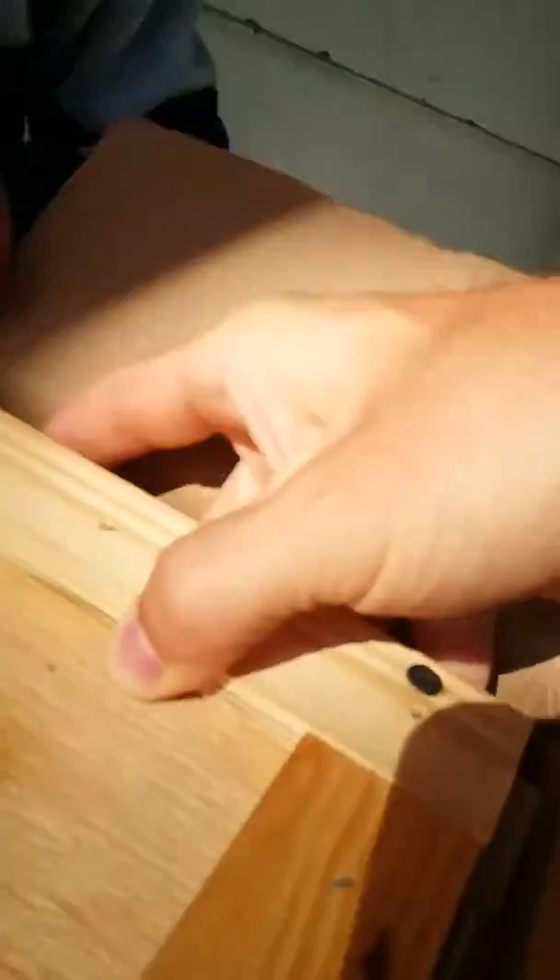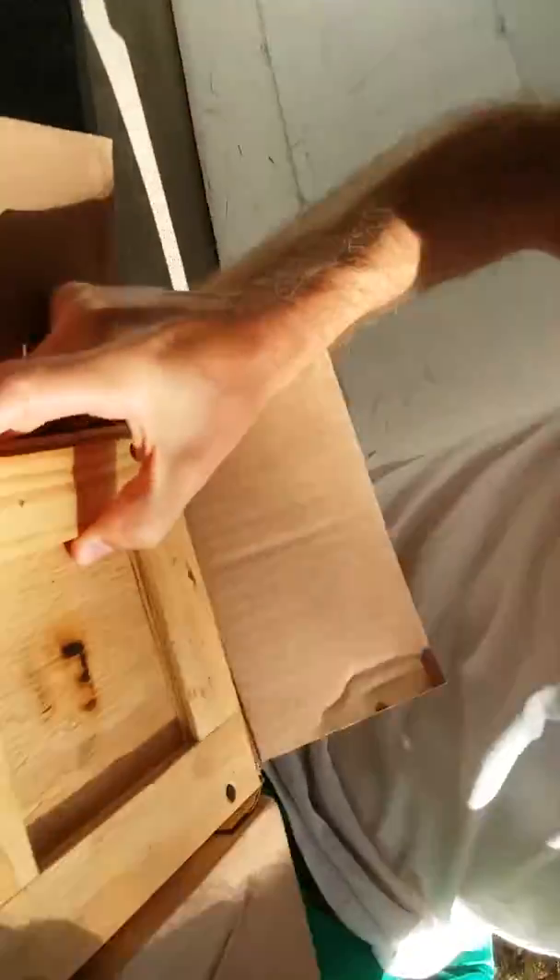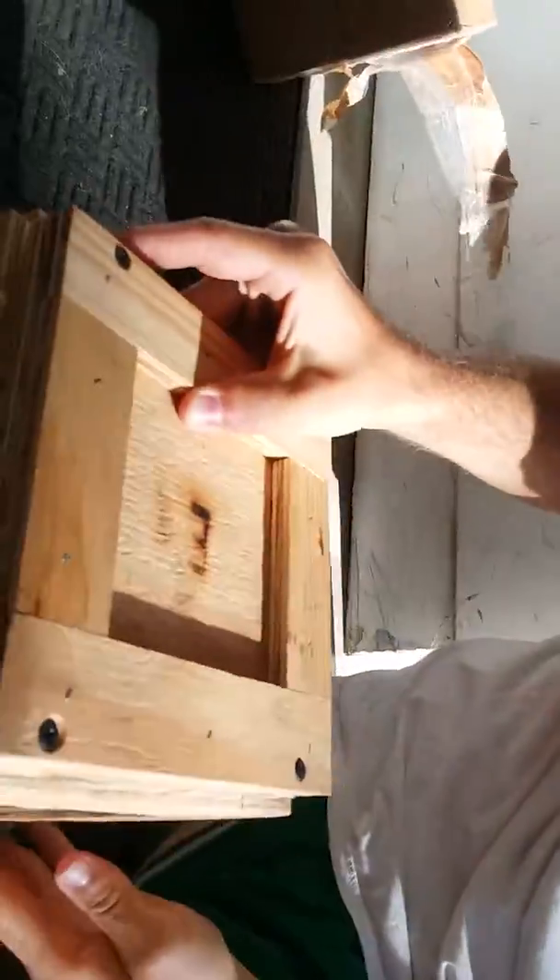Look what it is. Here, hold this. Look, he made you a Man Crate! This looks so cool. Look what it says.